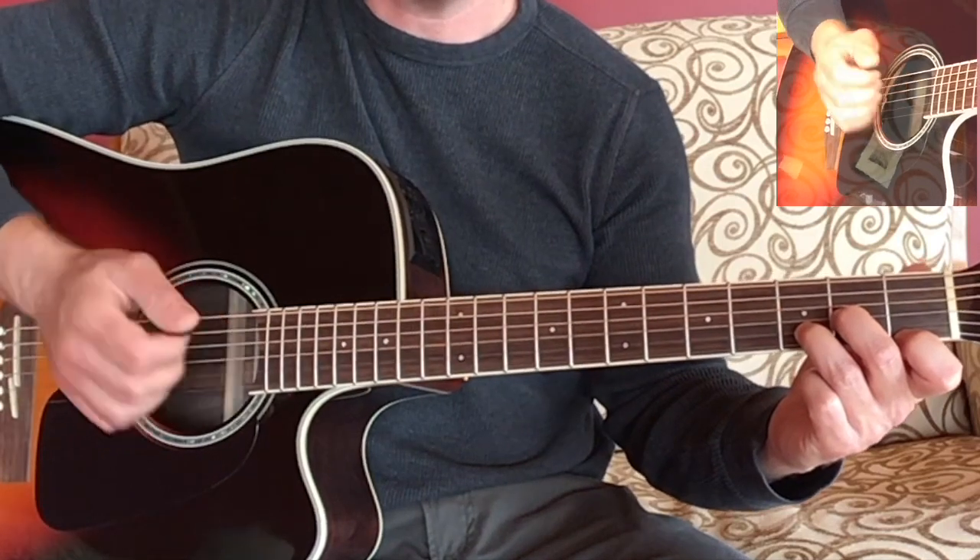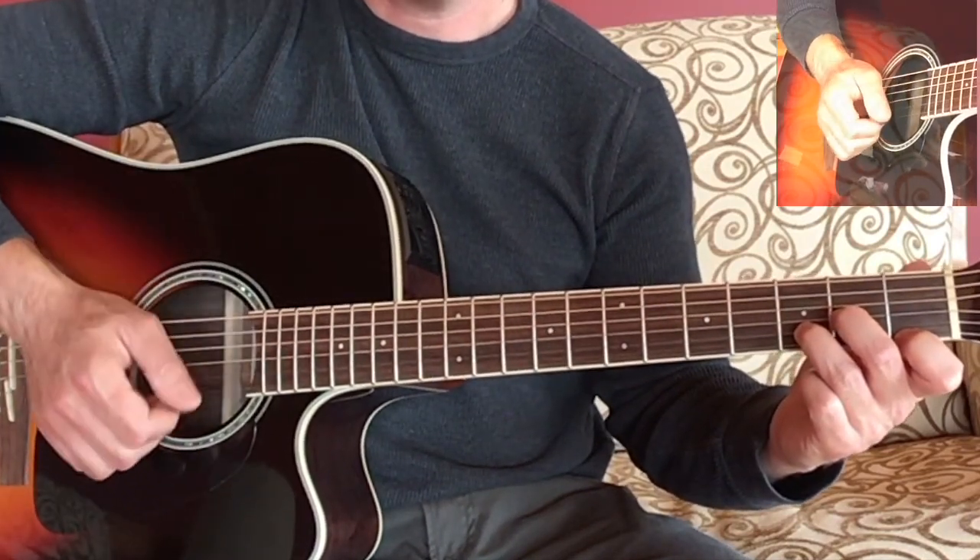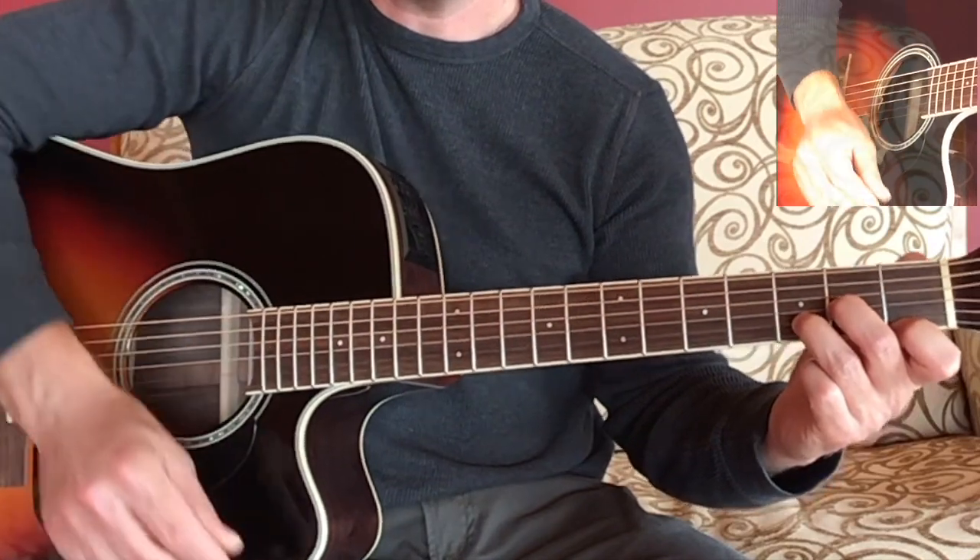You'll play them all at once — I'm strumming them with a pick. Or you can use your finger.